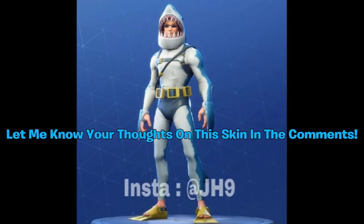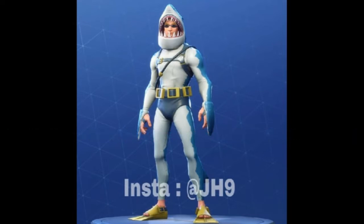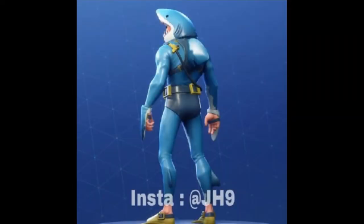Personally, I don't know if I'm going to buy the skin — I'm still debating on whether I should. Let me hear your thoughts down below in the comments. Here is the back point of view. I'm pretty sure the shark fin on the back is going to be the back bling, though I'm not positive. If it is, that's pretty cool because you can put a shark fin on other skins.